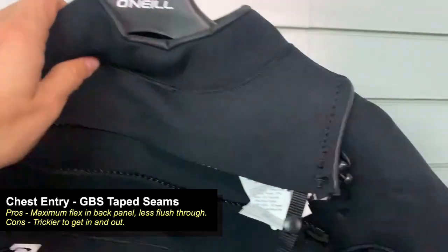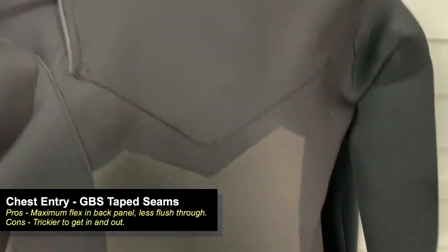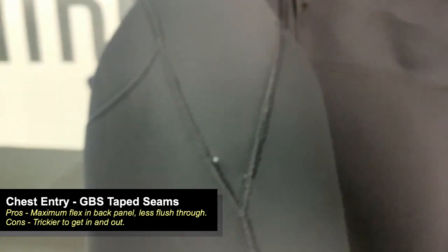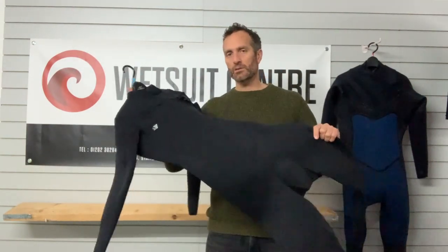The chest zip is actually sewn over the top of the suit - so essentially you're getting inside the suit through the two panels, and the chest zip goes over the top. Any water that enters instead of going directly into the suit itself goes out through drain holes at the front and back. Those are purposely there - we get a lot of people saying it's a manufacturing problem but that's not the case. They're intentionally there to let water out of the chest panel because the zip sits over the top of the suit.